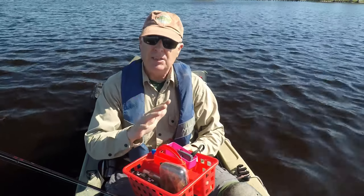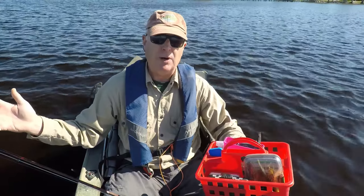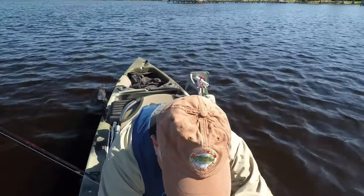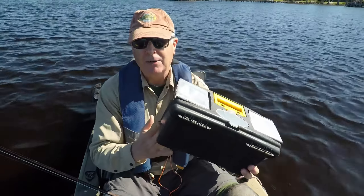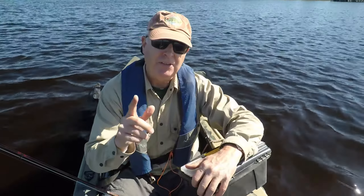Now you can have a different basket set up for different bodies of water — a different one for inshore and a different one for a freshwater lake. If you don't like the idea of an open basket, all your stuff will surely fit in a five-dollar small toolbox like this one.